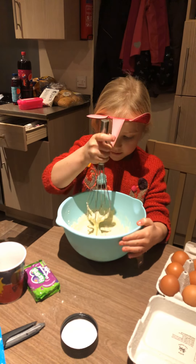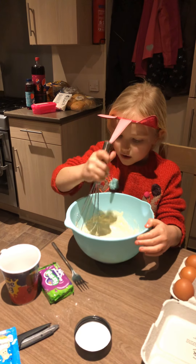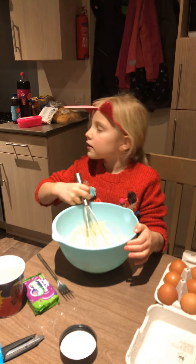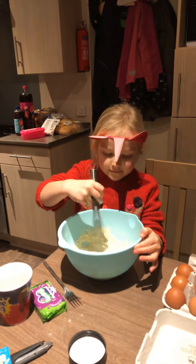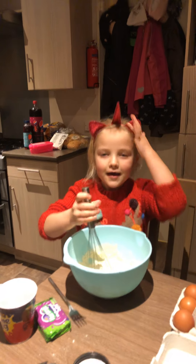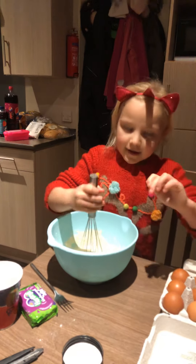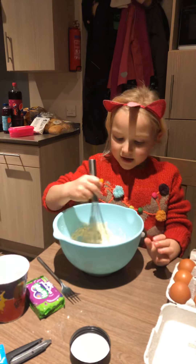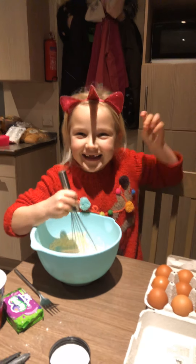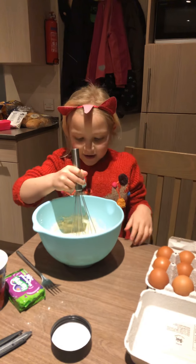And then what you do after you've done this is you pour this into a pan. You turn your hob on and it'll heat up. Then you can flip it. Once you think it's done, flip it. Try not to let it land on the ceiling — or the floor. Can you make it land back in your pan? If you can, it'll be good skills.